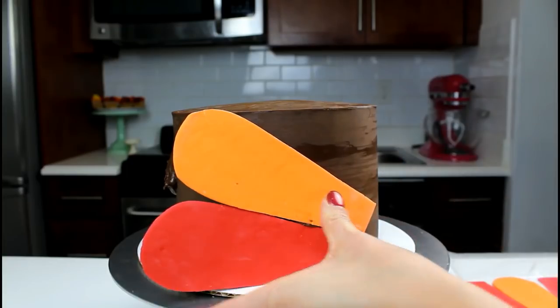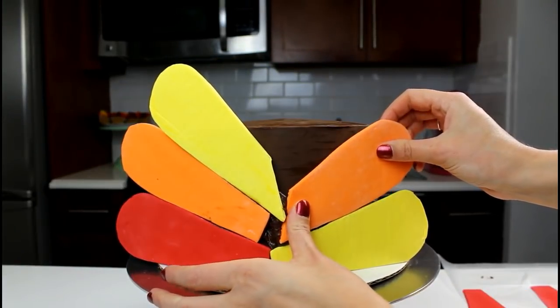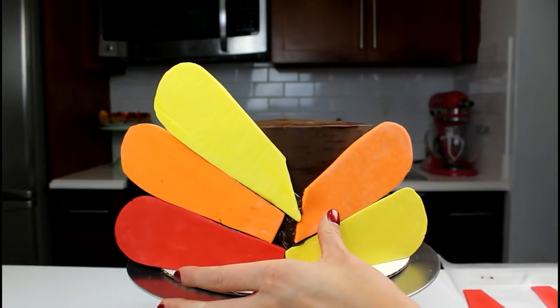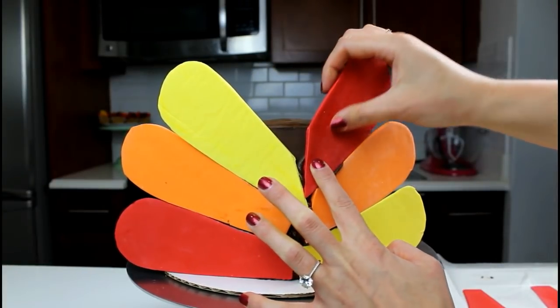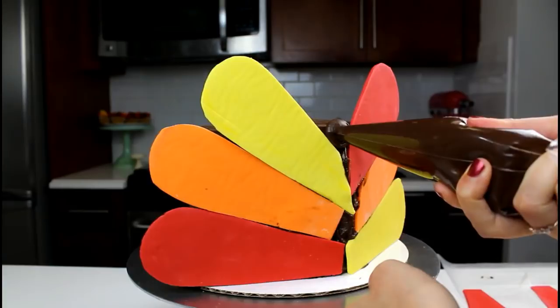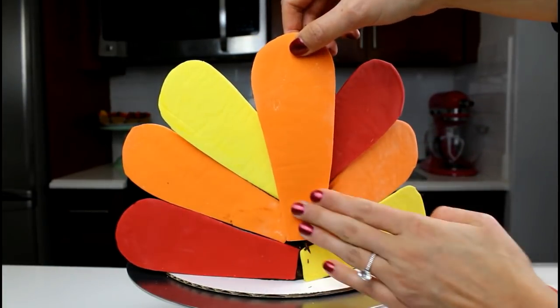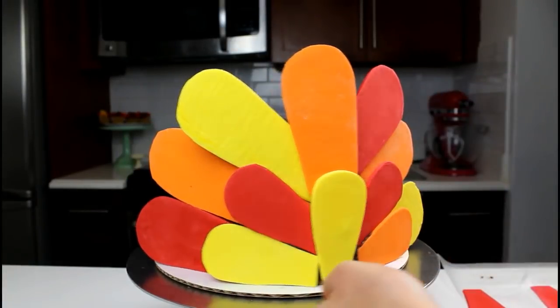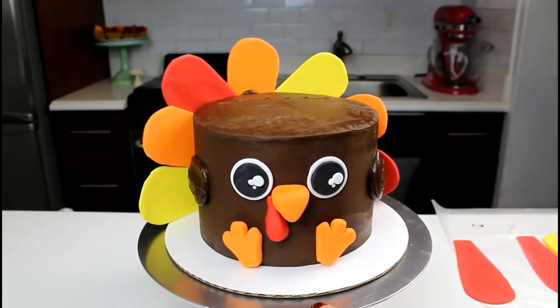Then it's time to begin adding the feathers. Starting in the center of the back of the cake, add large feathers into a fan-like pattern. Trim the ends of the feathers as needed to get them to fit into place. Place one large feather over the seam of the three feathers you started with. Next, create a smaller fan of feathers using the smaller cutouts. Once those are in place, slice a slit on top of the cake about two-thirds back.